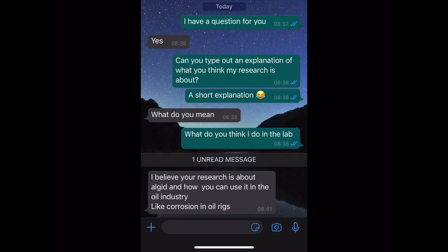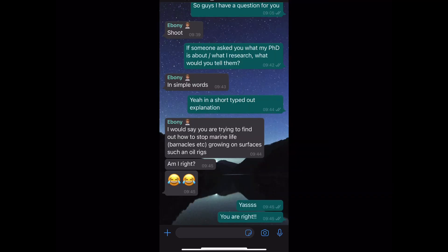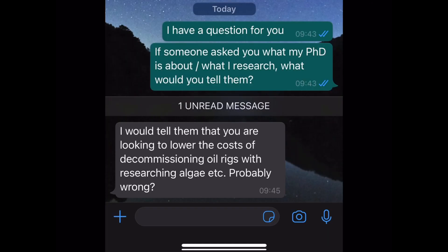It's not quite corrosion that I work on, dad — it's actually trying to prevent the buildup of marine organisms on oil rigs. But you were really close, so good try. This next response really cracked me up — one of my good friends from my friend group, his response to what I do for my PhD was just: chemistry. Yep, it is chemistry — well done. Another good friend said she would say I'm trying to find out how to stop marine life, barnacles etc., growing on surfaces such as oil rigs. And that is correct! No one wanted to go into too much detail in their responses — I think everyone was scared in case they got the details wrong. Good job, mum — she was the only one to mention the lowering of the costs of decommissioning, which was the original title of my project.